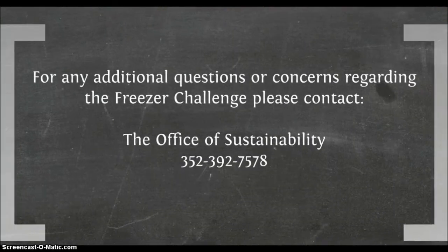For any questions or concerns regarding the freezer challenge, please contact the information below.